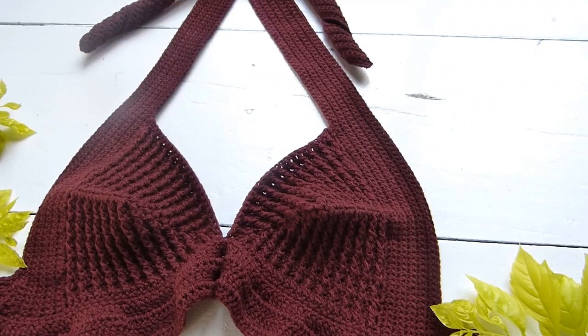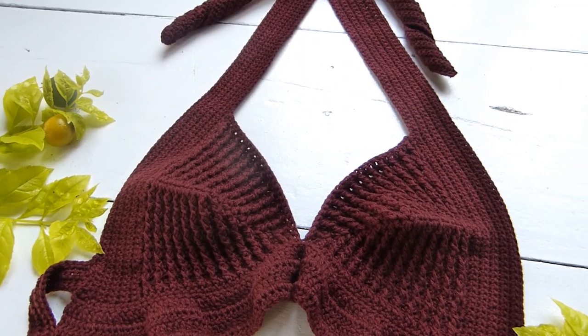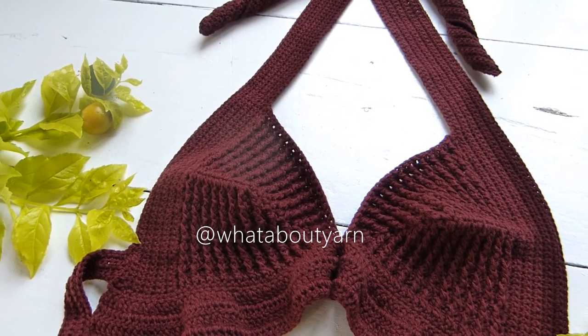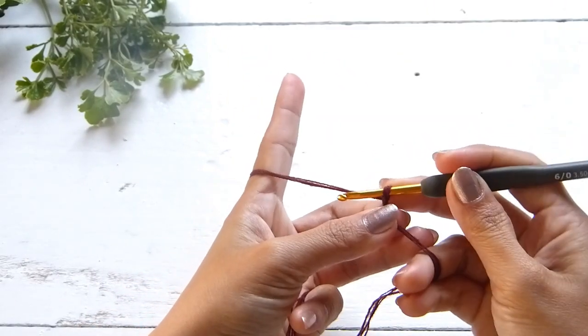If you are new to this channel, hello! My name is Kath and I do crochet tutorials. You can follow me on Instagram as well as my Facebook page at WhatAboutYarn. And if you like this video, please hit like and subscribe.